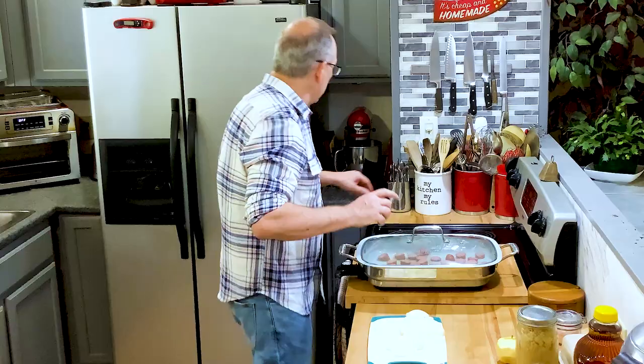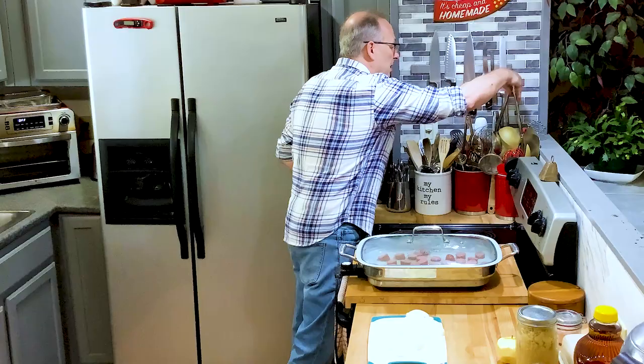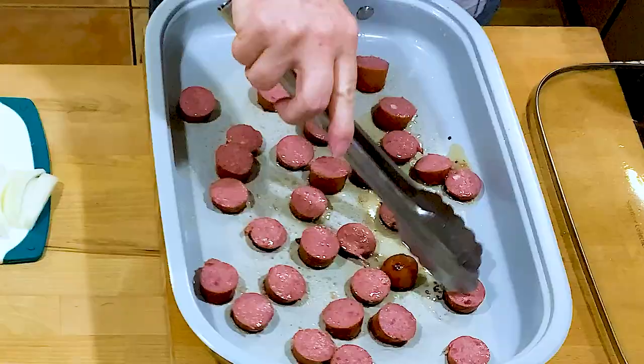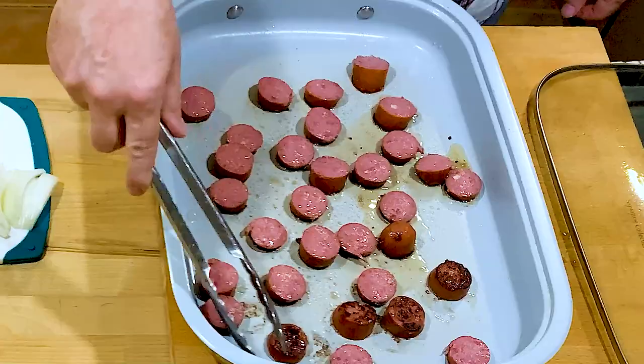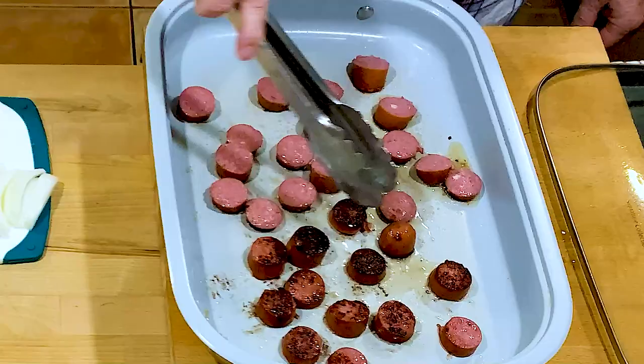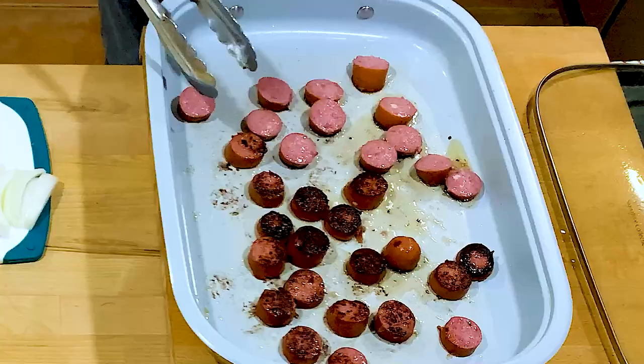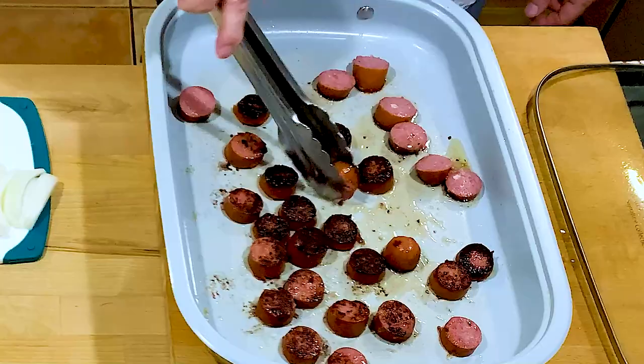Get those all in there and check my sausages. I have way too much stuff — as most of you know, I'm looking to move to Tennessee to homestead and build our own cabin out in the woods. This may look burnt to you, but I love that caramelization of the sugar in there. I'm going to turn it down just a little bit — that's just going to add a lot of flavor.